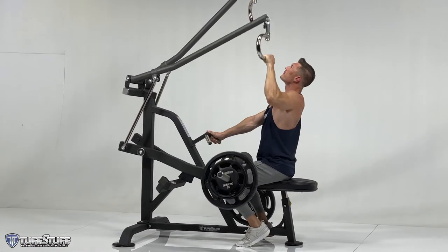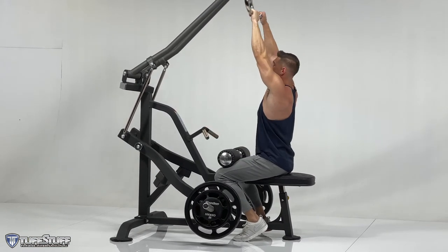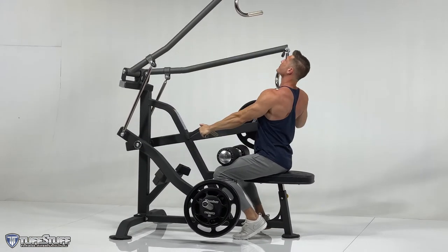The compact footprint of this unit makes it the perfect fit for outfitting any weight room, recreation center, apartment complex, or professional gym.